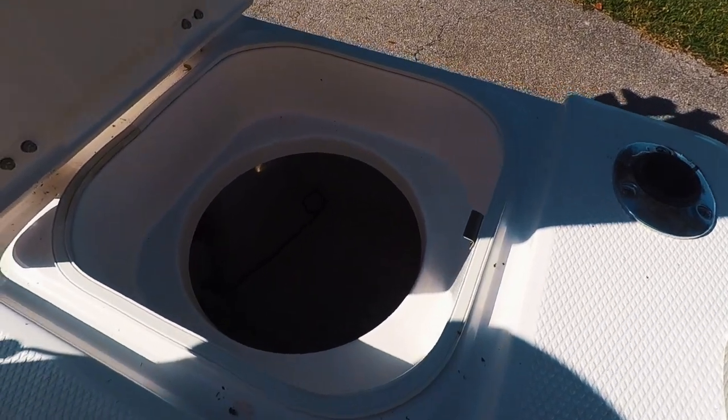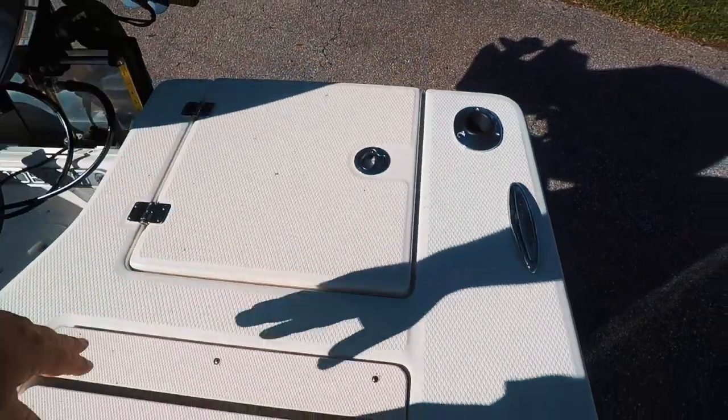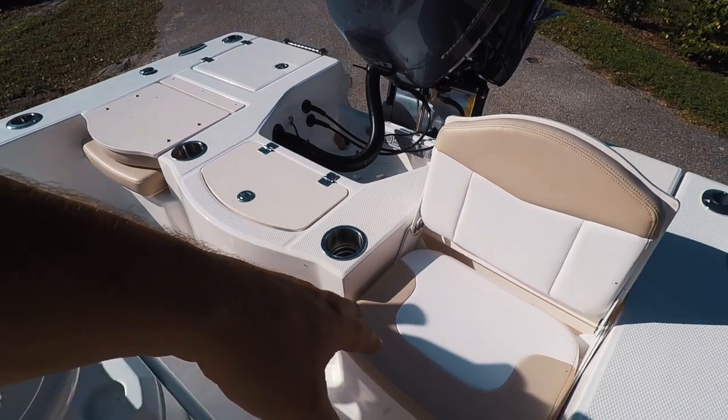There's casting area storage, access to your bilge pumps, two additional seats, and storage underneath.